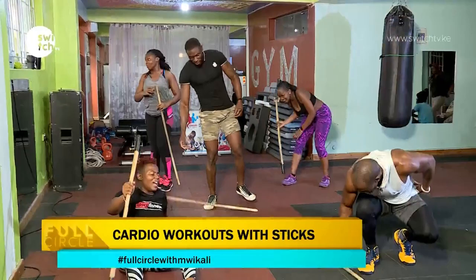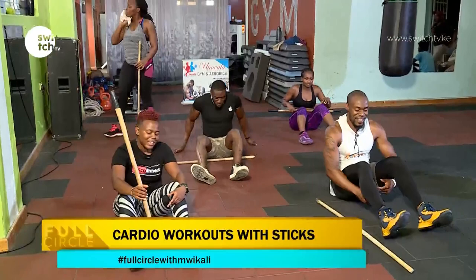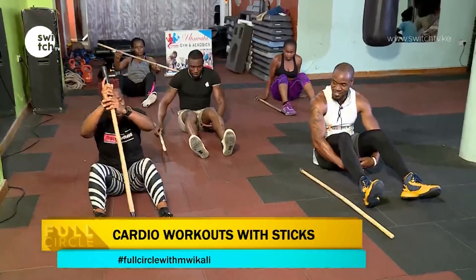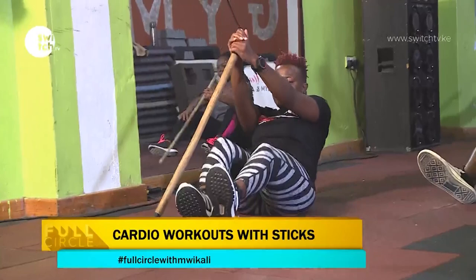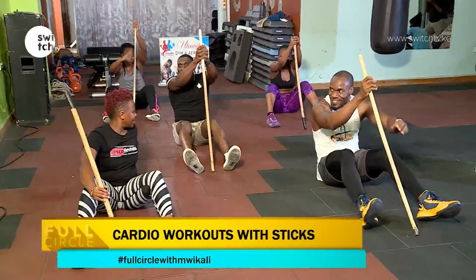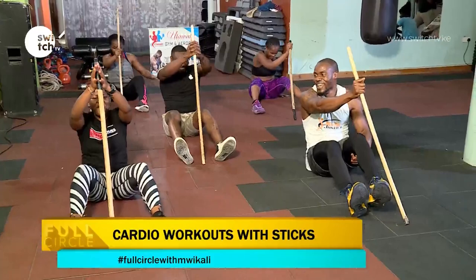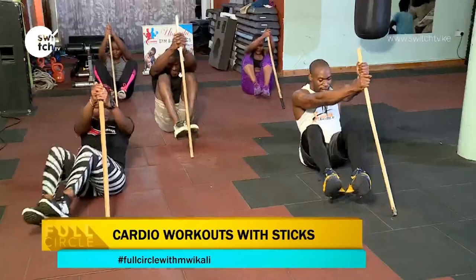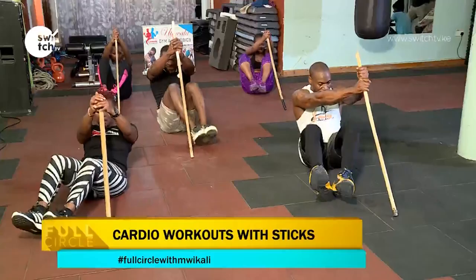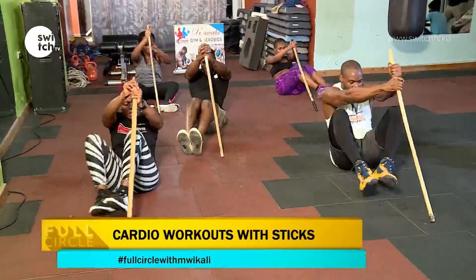Let's have a seat — I told you guys I care, we are sitting. While we are here, angle your stick. We're working on our lower abs — our legs move out and in. Let's just have our legs on one side. Three, two, one, let's go. One, two, three, four, five, six, seven, eight, nine, and ten.